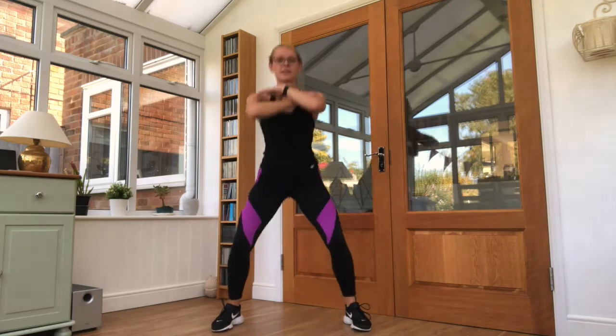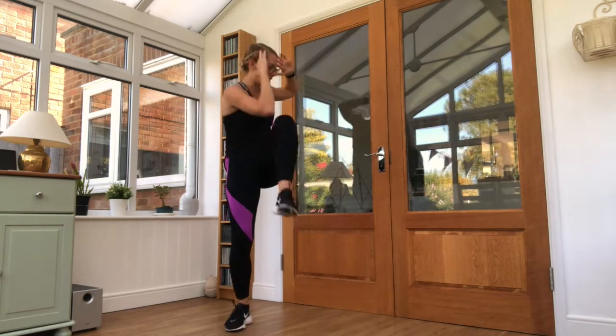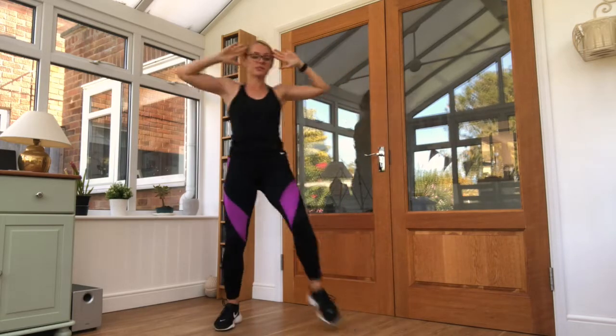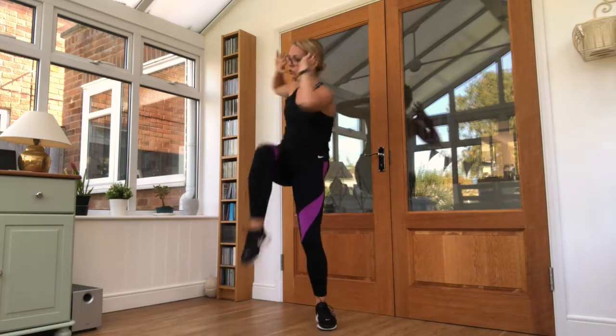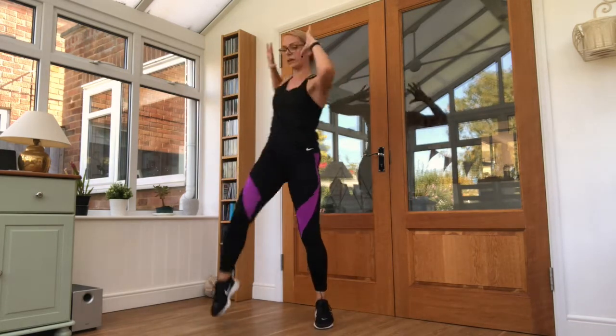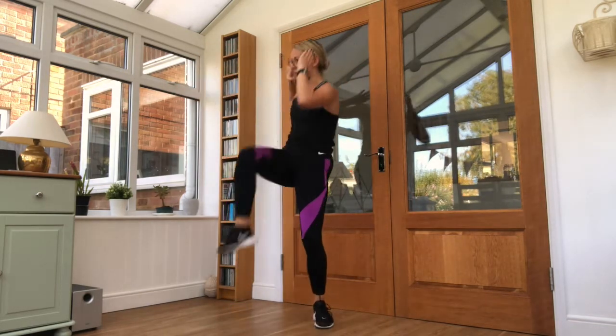Good job — relax. Both hands up by the head, opposite knee to elbow — 25 seconds work. Keep looking around for the timer. Twist and close as much as you can — move that rotation within the hold on the side. 10 seconds left.